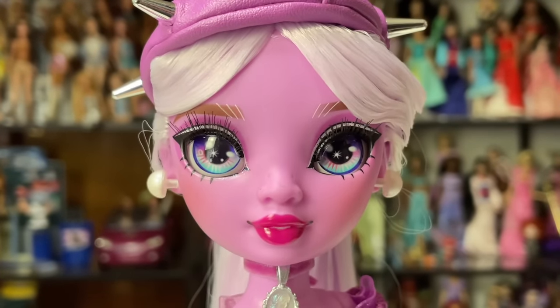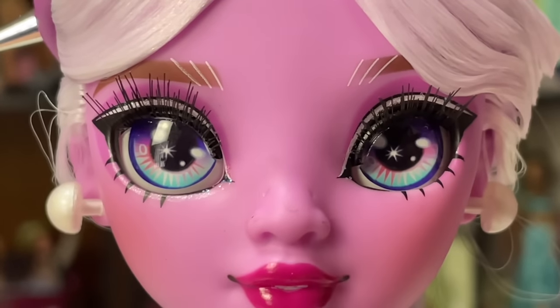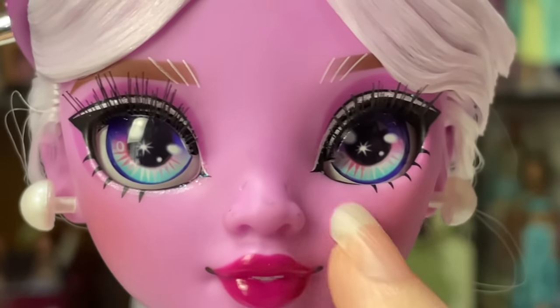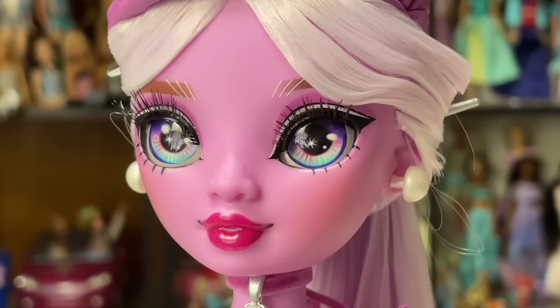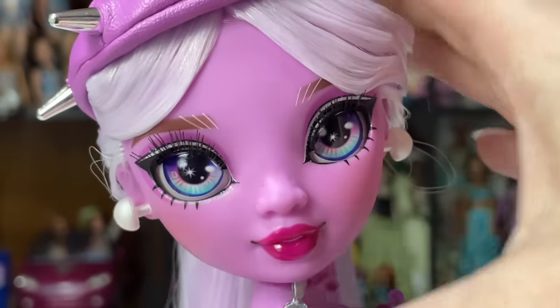Now that the glasses are off, we can take a closer look at her face. Unfortunately she does have denting and staining on her face from the glasses — funny because I actually get that from wearing glasses myself, so I'm not mad at the dents, but the staining is not ideal. Please excuse that, but just know that could happen to your doll as well. Hopefully later batches get that right.